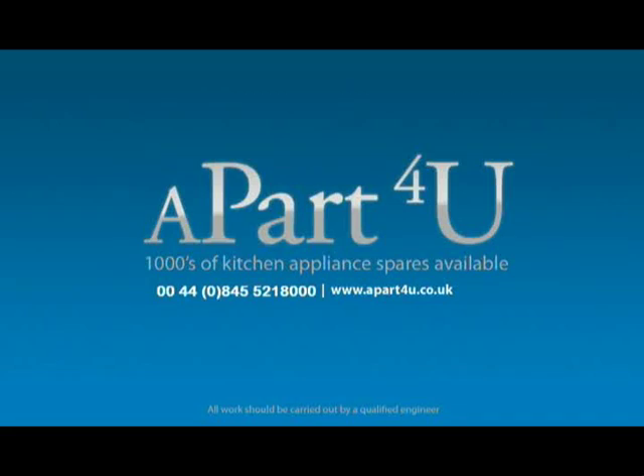Hi, welcome to a part for you video tutorial. This tutorial will be shown to you by Dave, who will take you through a step by step procedure in repairing this appliance. This video is on how to determine why the drum on your Hotpoint TDL30 tumble dryer is not going round, but it will also cover some other models in the Hotpoint, Creda, Indesit and Arreston range tumble dryers as well.